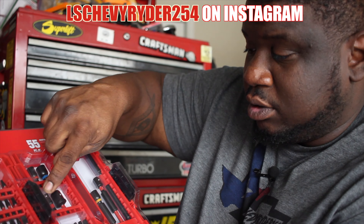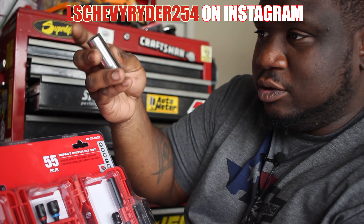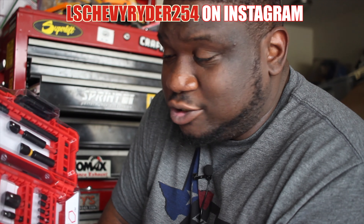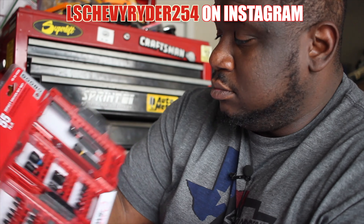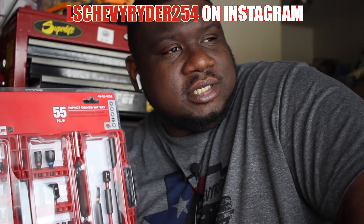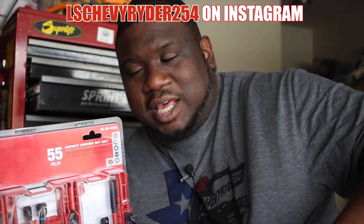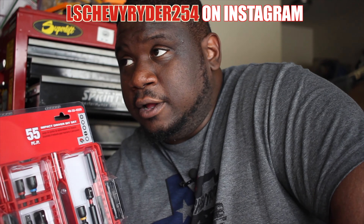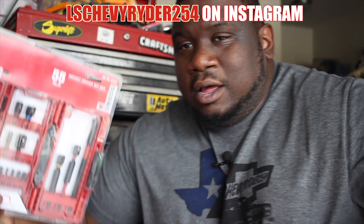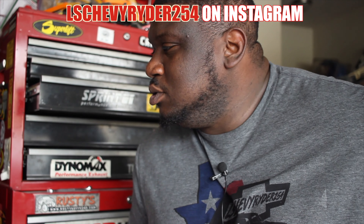At first I was just going to get the socket adapters so I could run sockets on it, not to replace an impact wrench — I know an impact driver and an impact wrench are totally different. But since it came with a full set of accessories, why not? Shout out to Driveway Engineer — I saw him removing the heads off his motor using just an impact driver, not breaking the torque that was originally set, which gave me another way to think about how I'd use this tool.